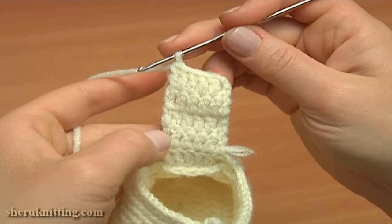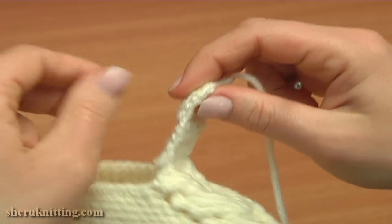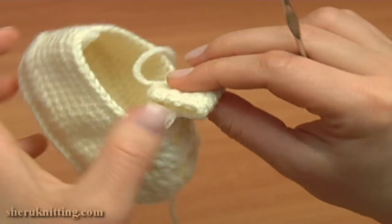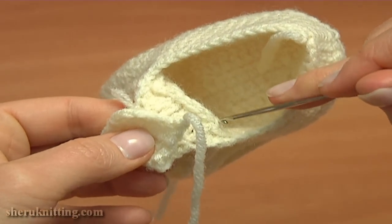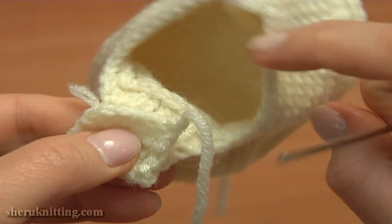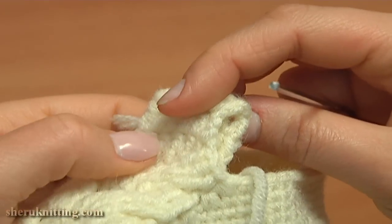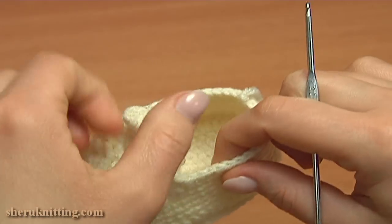Here I've made 4 rows of doubles. The last row was worked on the wrong side. Cut off the yarn leaving a long tail end to make the seam later. Now fold these rows to the back in half and, to create a tube, join the last row of doubles to the 6 middle front post treble crochet stitches. Using a yarn needle, work through the front post treble crochet stitches and double crochet stitches of the last row. As a result, you'll get a tube to draw the shoe belt through. The front upper part of the shoe is ready — the seam is inside.